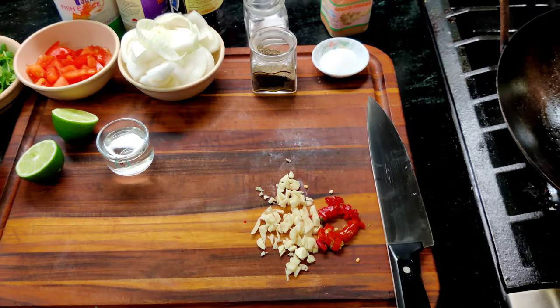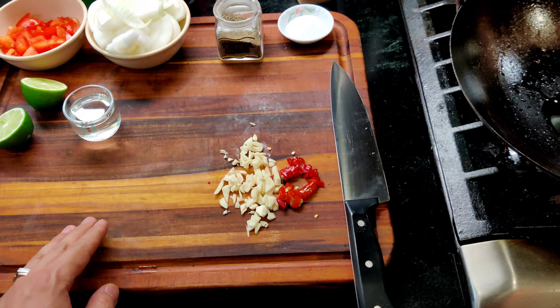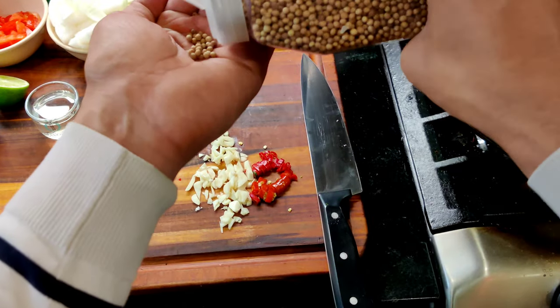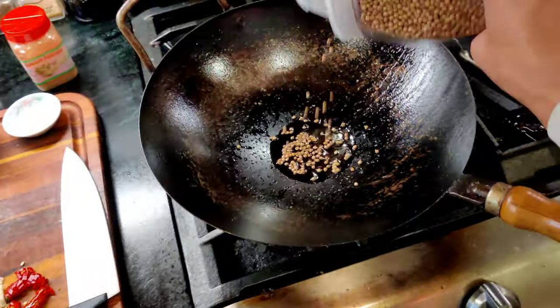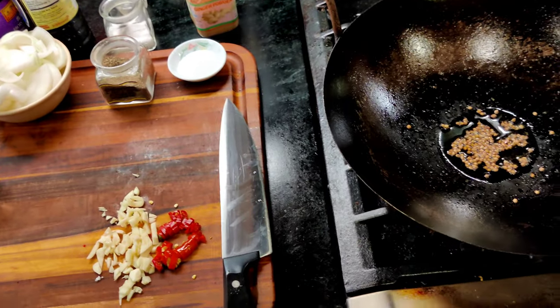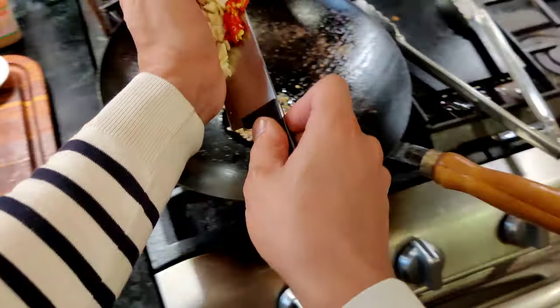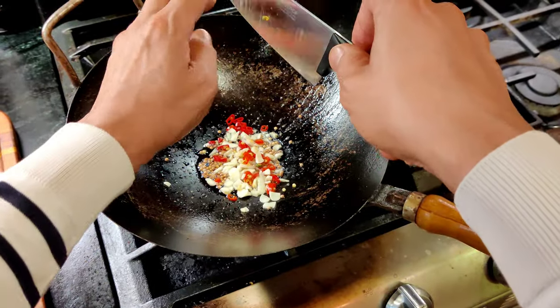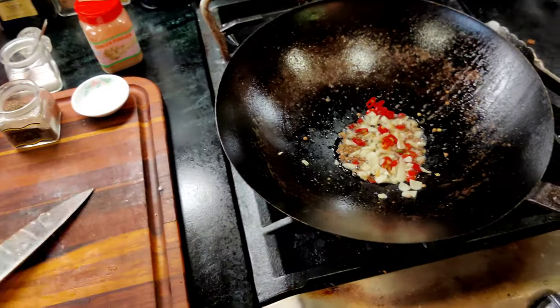Now that the chicken is cooked, we're going to start sautéing the seasoning, or the spices. First, we're going to get the coriander and throw it in the hot oil, add a little extra. Get that up to temperature. We then want to add the garlic and chilies. Cook it for about a minute so it's nice and aromatic.